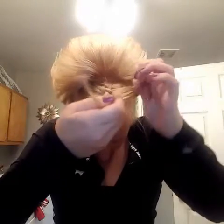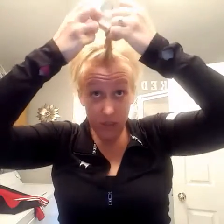We're just going to braid the rest of this out. The lady that showed me how to do this said it looks super cute to flip it back and then kind of pull some of these pieces out and make it really loose.